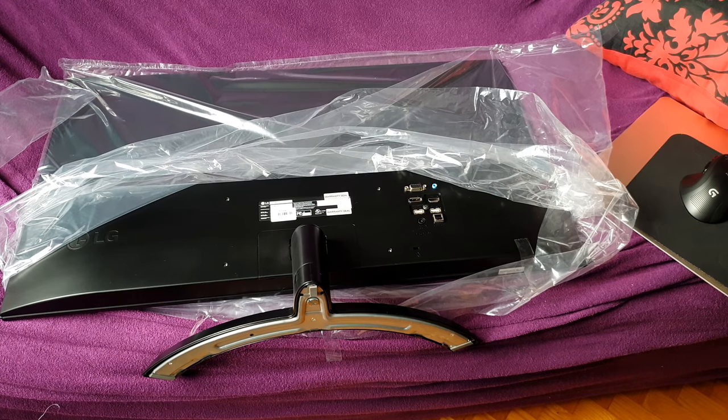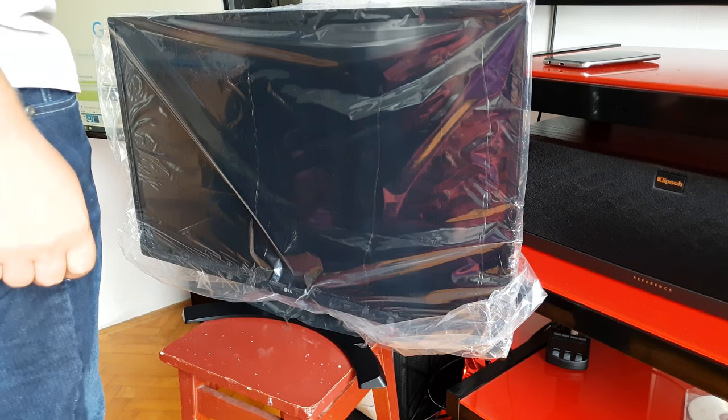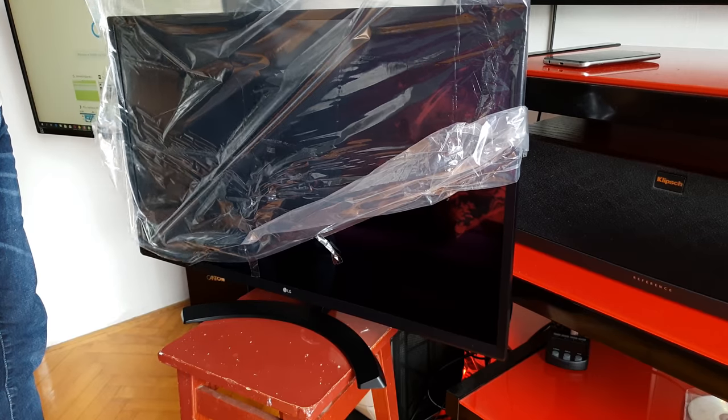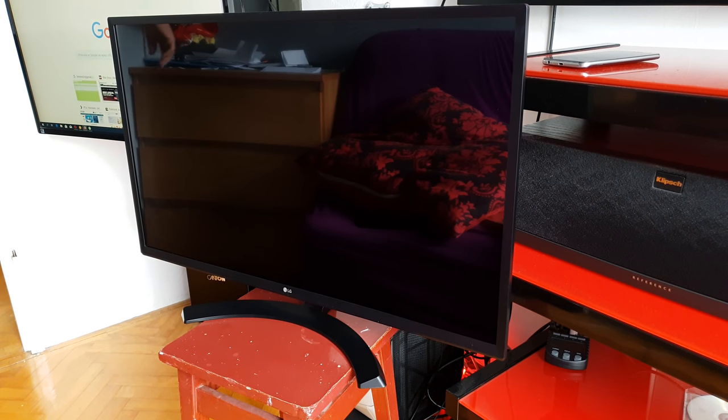Now you need to flip the monitor and put it side by side with the other monitor. There's not much space here, I'm a little crowded. Let's take the foil off - ta-da! Very reflecting. Compared to the Samsung - no reflections versus super reflections. No reflections, super reflections.